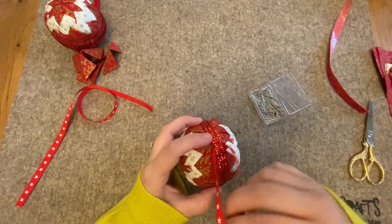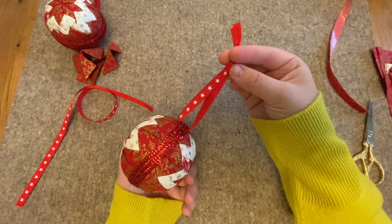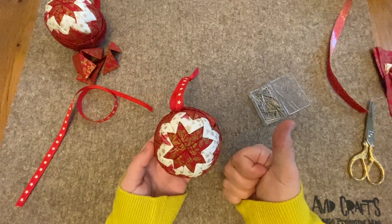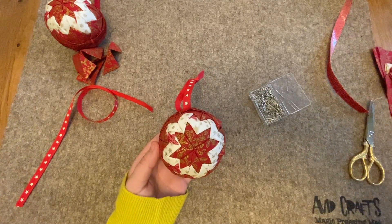There we go — there's your bauble all done. I think you'll agree it looks absolutely beautiful. Thank you so much for watching. Don't forget to subscribe, and if you want to see any more videos, click the links. Bye bye.